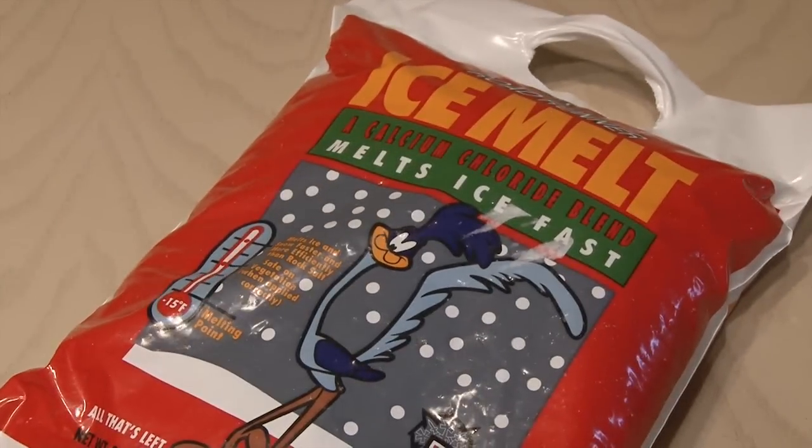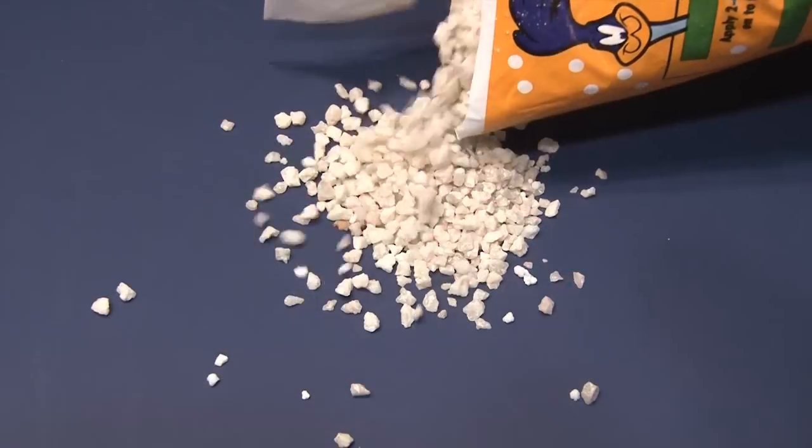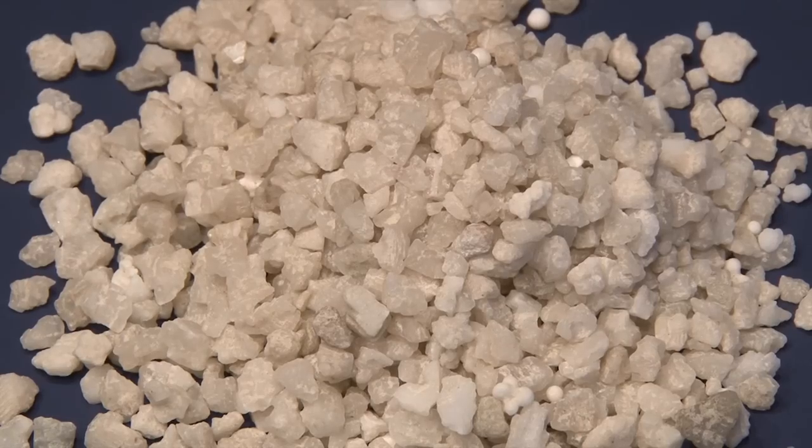To make them, you need some ice melt, or a similar product that contains the main ingredient calcium chloride. Normally used for melting ice, when these little pellets come in contact with something cold, they heat up.